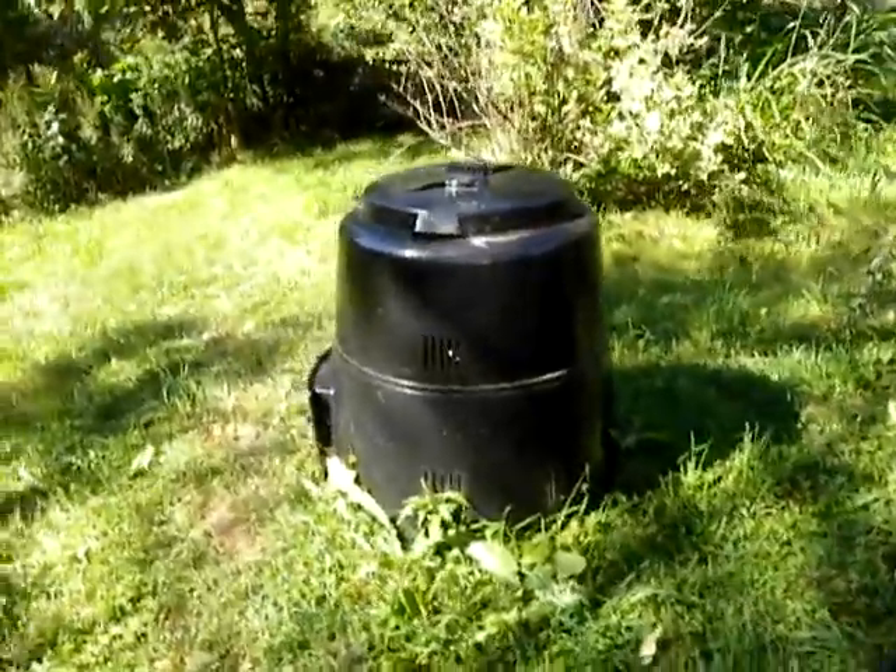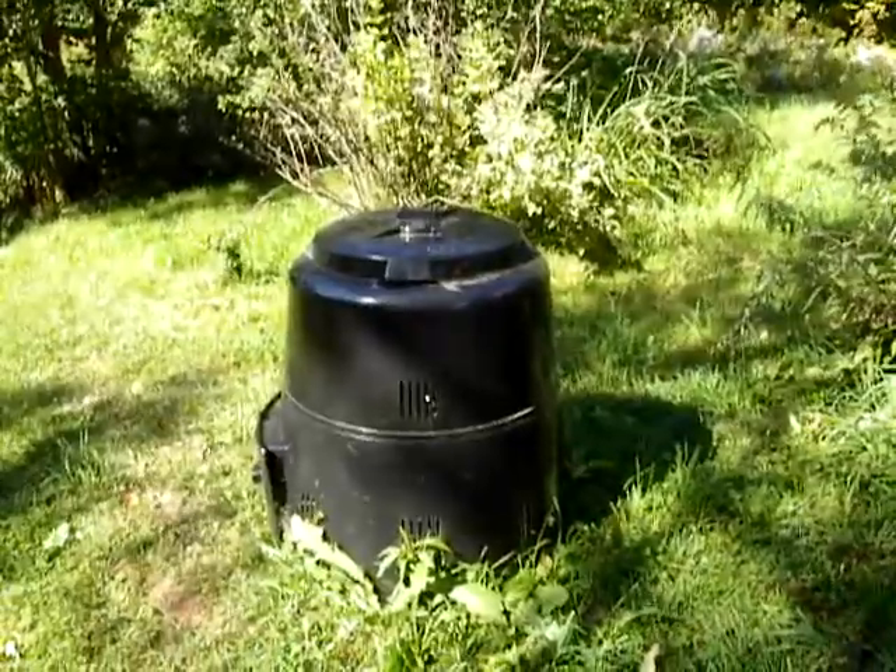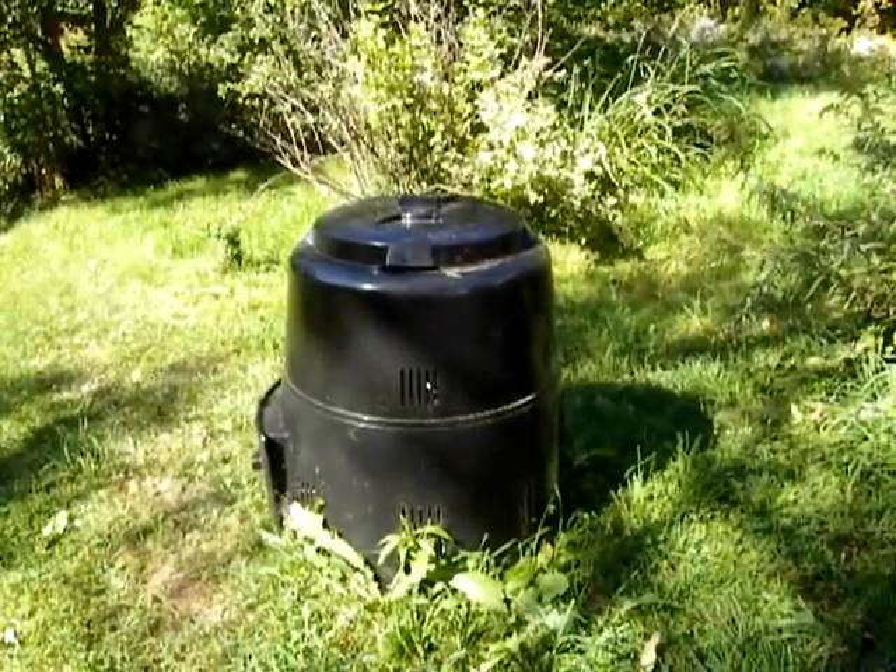This is Sue's composter where she composts all her kitchen waste. She calls it Darth because it reminds her of Darth Vader.